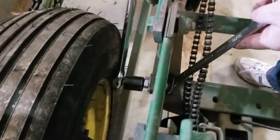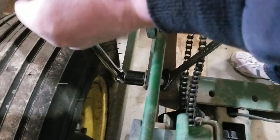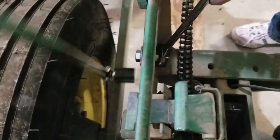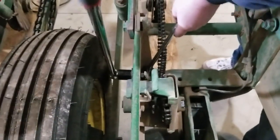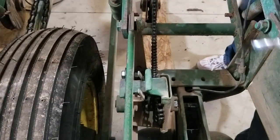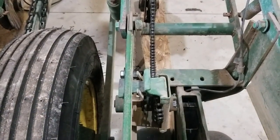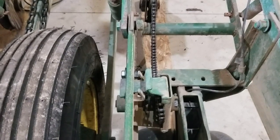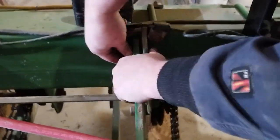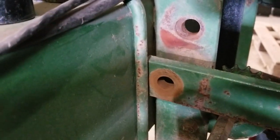We put the big breaker bar on here and get that really tight. And the rest of them we can use the impact on. We're going to have to take this one completely off and take it to the bench.